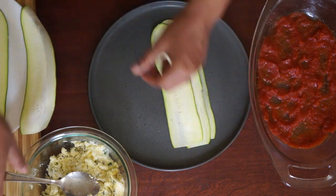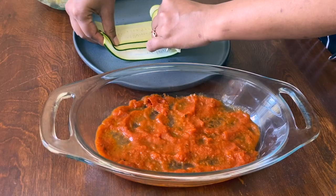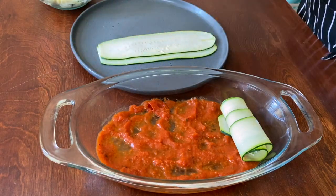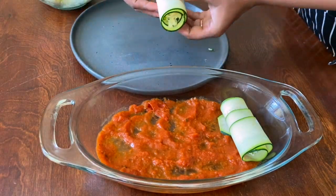To make rollatinis, overlay three slices of zucchini like this. Now spoon your cheese mix and slowly fold them into tight rolls. Let's see this one more time. Arrange your rollatinis onto the baking dish.